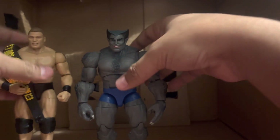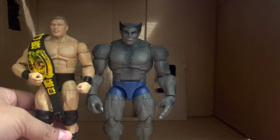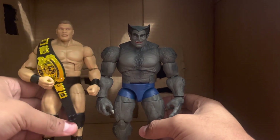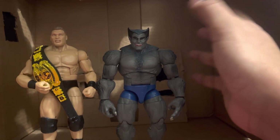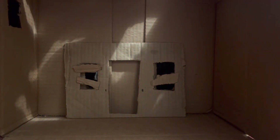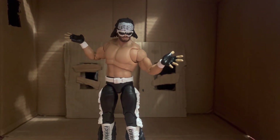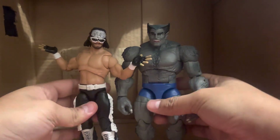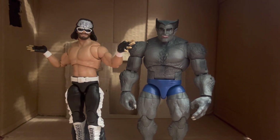Ending this off, here he is with the Mattel Elite WWE Brock Lesnar. I brought this figure in because it's leading up to the next review. The real reason I did this whole review: I got the Macho Man Randy Savage NWO figure — that's going to be the next review. Here he is scaled next to Beast. He's pretty short and fits well with your Marvel Legends.